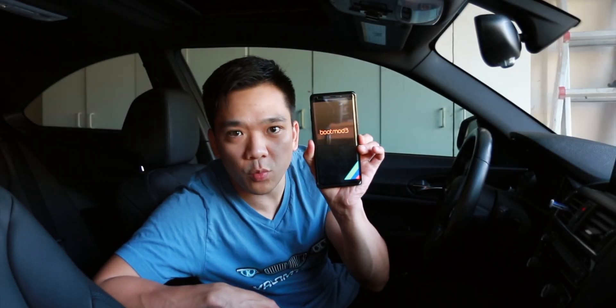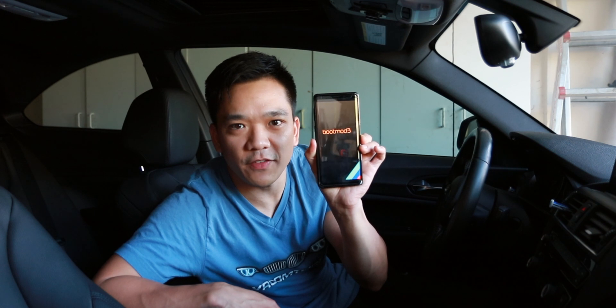What's up everybody, Fritz here. In today's video we're going to be doing the install of Boot Mode Stage 1 and the initial review on the M235i.